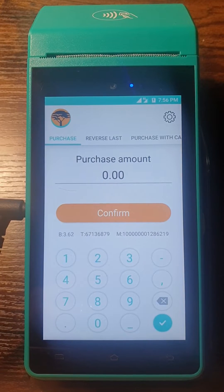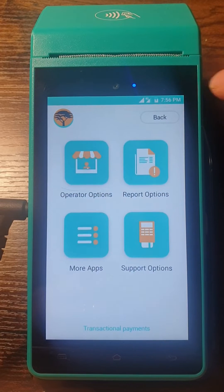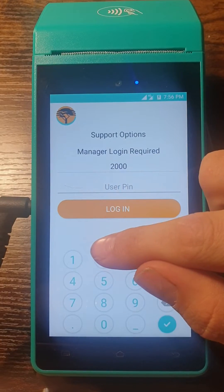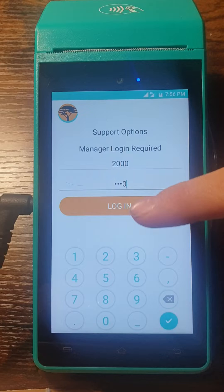When you want to connect your device to a Wi-Fi network, you will go to the Settings option. There you will choose the Support Options. Your user PIN will be 2000, so just make sure it's correct and log in.